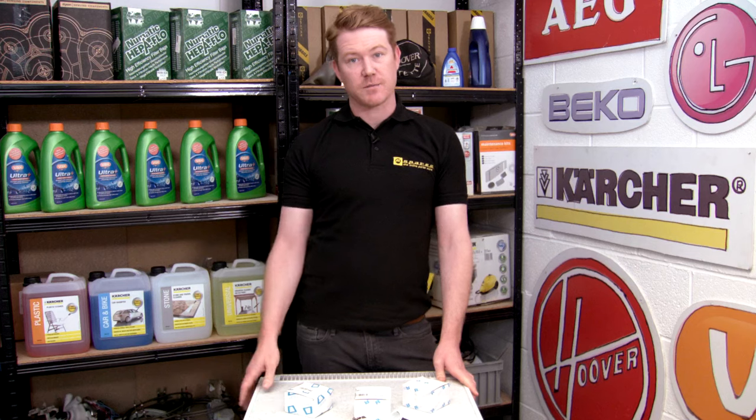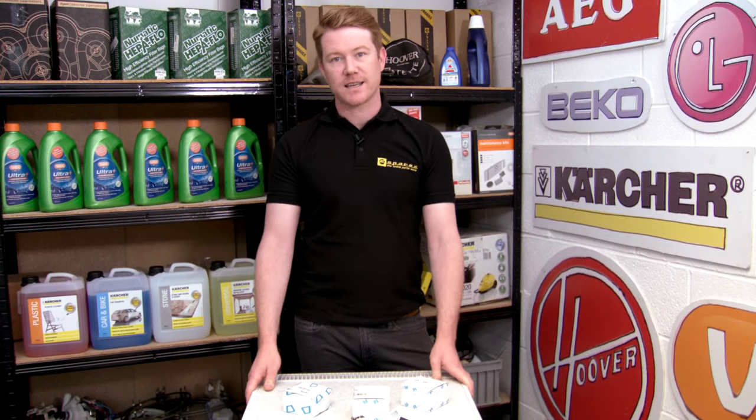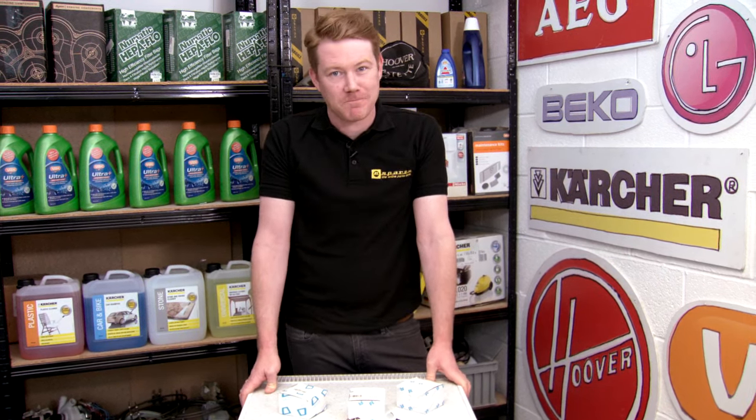For advice on how to fit one of these thermostats, please see our other videos. For spares and accessories for all the appliances around your home, please see the eSpares website. Thanks for watching.